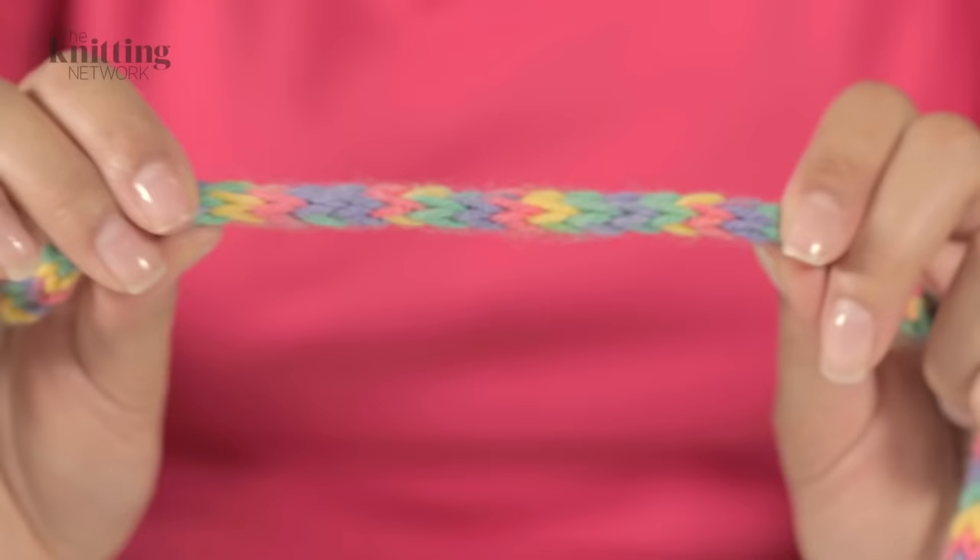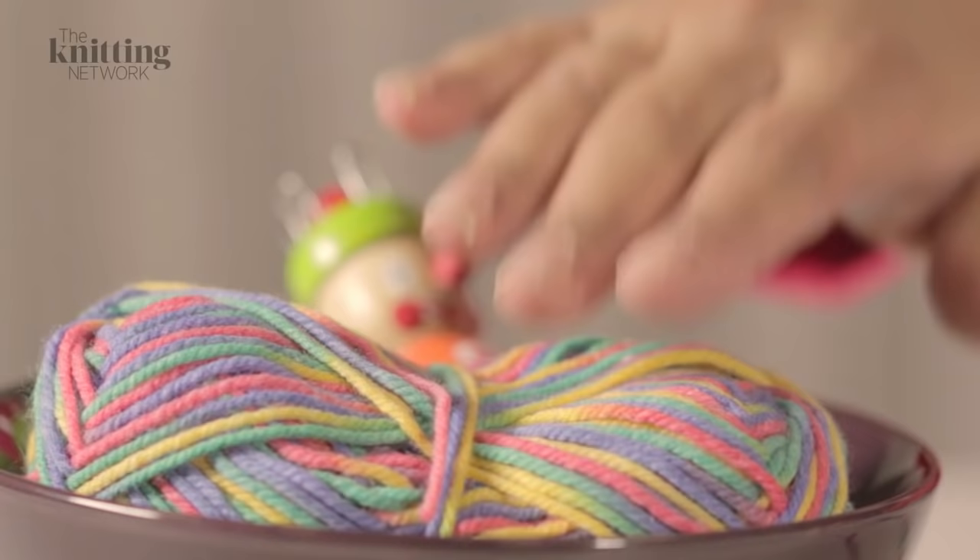Hi there, I'm Freddie Patmore. French knitting is a fun activity for the whole family to make knitted cords just like this one.